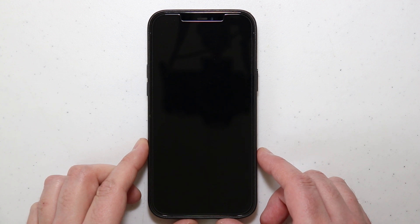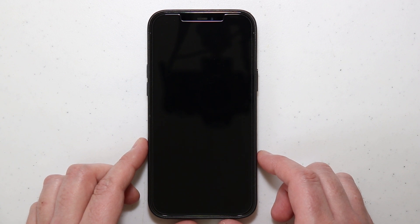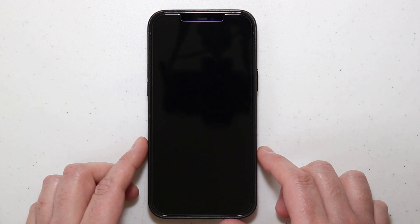What is going on everybody — got a video here to share with all of you on how you can fix a stuck, frozen, or even a black screen on the iPhone 12. What I'm about to show you will work on any iPhone 12 model, and in fact it will actually work on the iPhone 8 or any later model after that. Basically, what this does is force restart the phone.